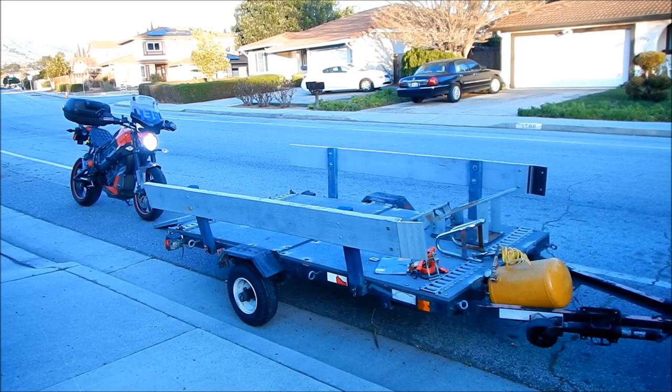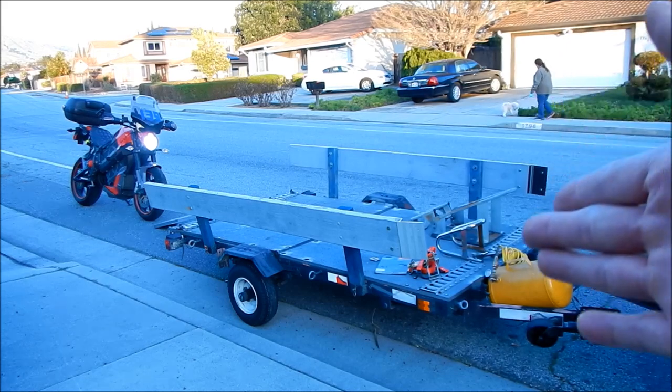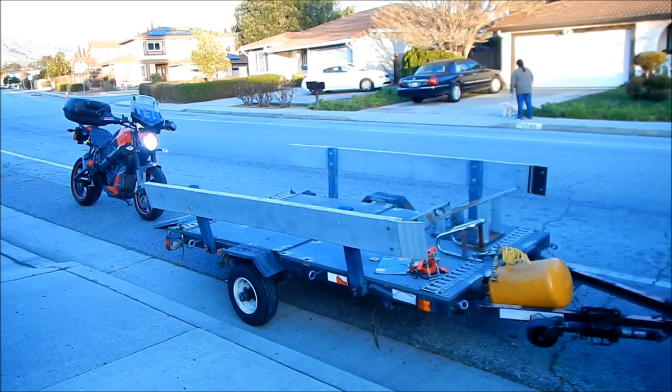Hadesby here. We're going to try these adjustable, self-ratcheting straps with a heavier motorcycle — a 475-pound electric motorcycle. This time I have the aid of a self-locking chock right here. Hopefully the chock works; I haven't used it yet.